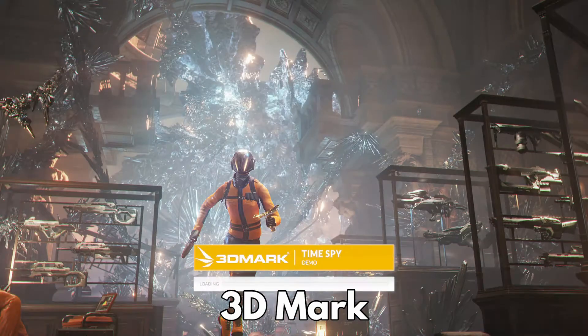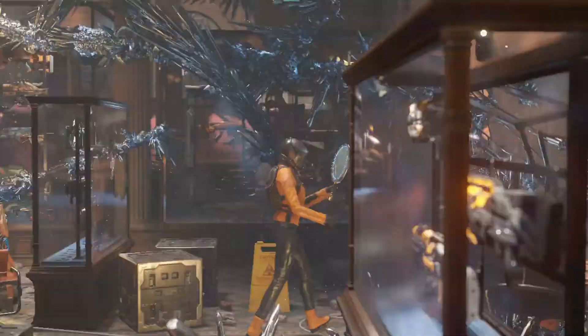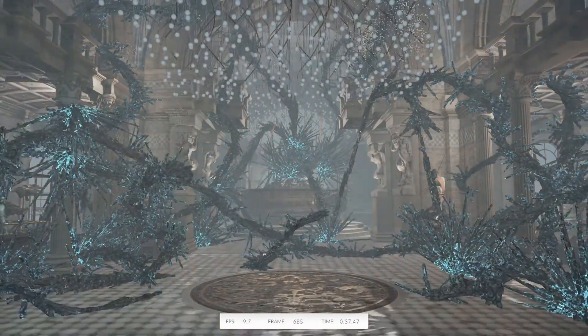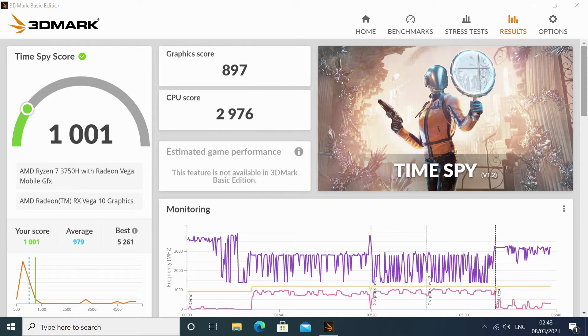3DMark tests the performance of the CPU and graphics processor. It is worth noting that graphics are not just for gaming — they are also used for video decoding and encoding, graphics editing, and web browser page rendering. The final score of 1001 is very good for the specifications on default performance settings.